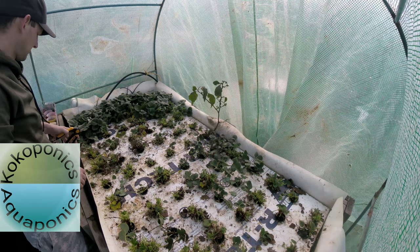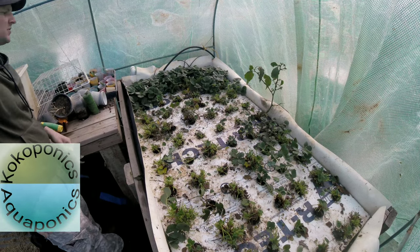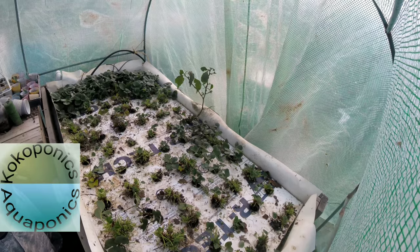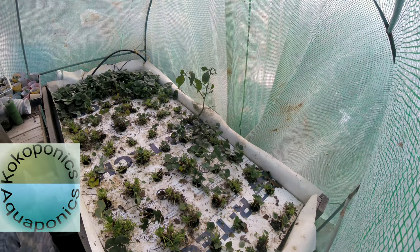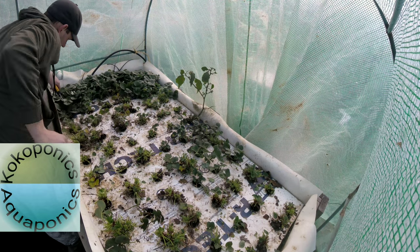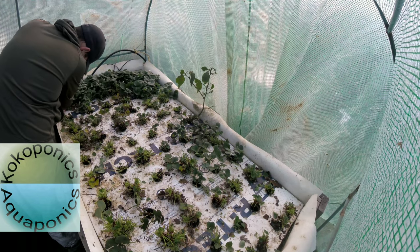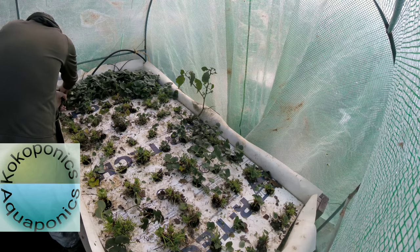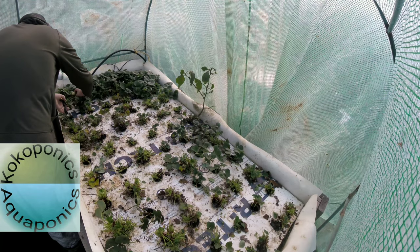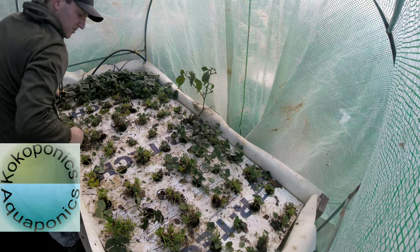This is not the ideal setup — I have this workbench right here that makes it really hard for me to reach that back corner. Never really thought about that, but you've got to work with the space you have. Maybe I'll have some improvements later on.